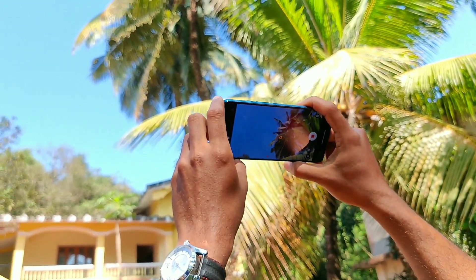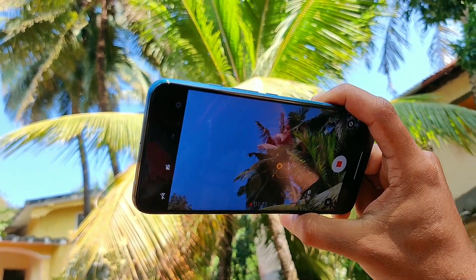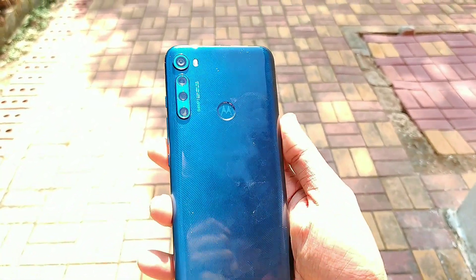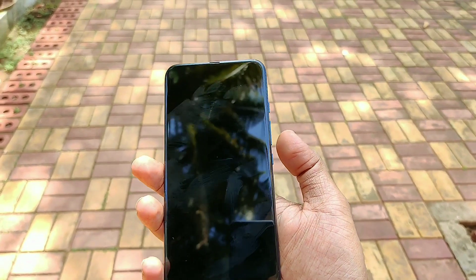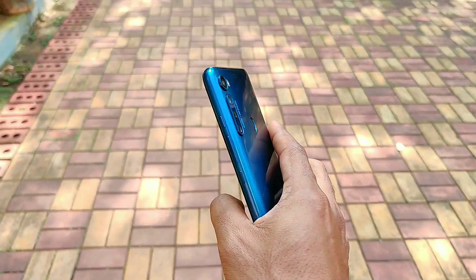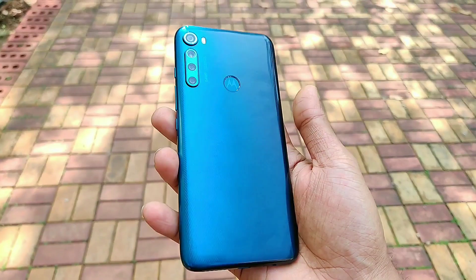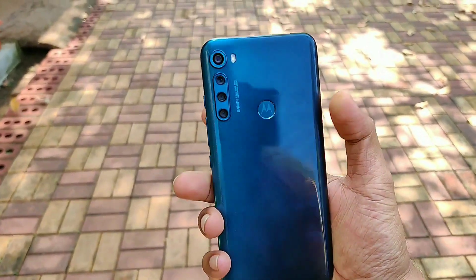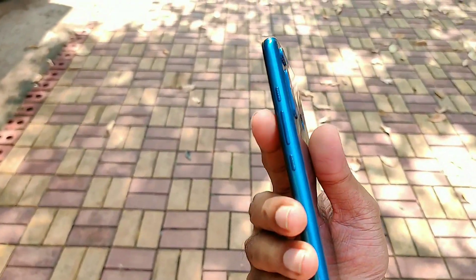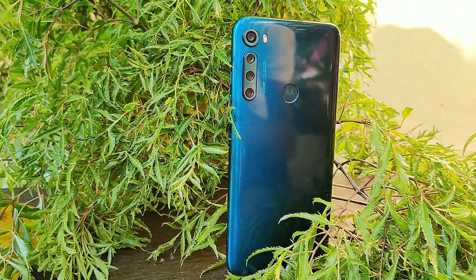Finally, as for my verdict, the Motorola One Fusion Plus ends up being an all-round package for the price it sells at. If you're in the market for a smartphone with excellent battery life, a good display, a decent set of cameras, and an ad-free and bloat-free software experience, the Fusion Plus is the way to go. Surely it looks and feels a bit old and has some heft to it, but that's the compromise Motorola chose in order to offer a phone that's so high on value. The One Fusion Plus is a no-brainer choice at 17,000 Indian Rupees.